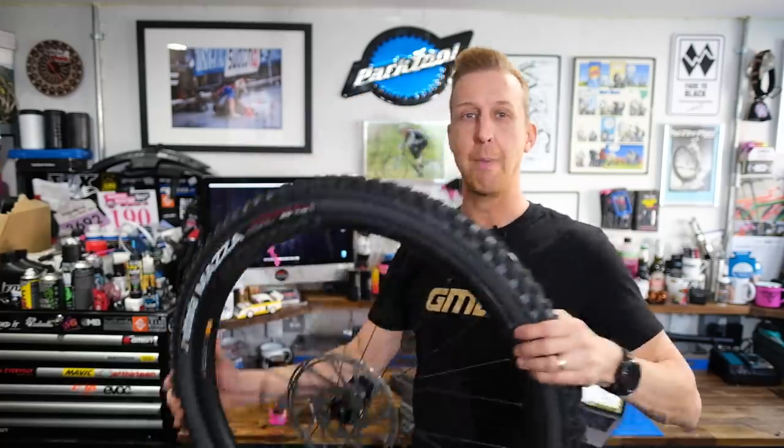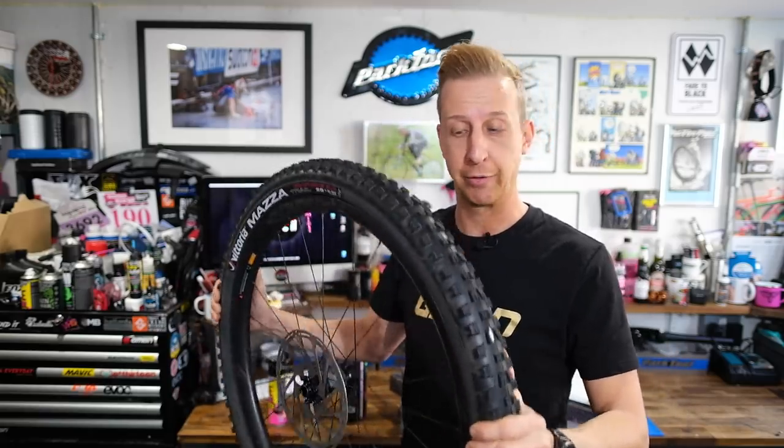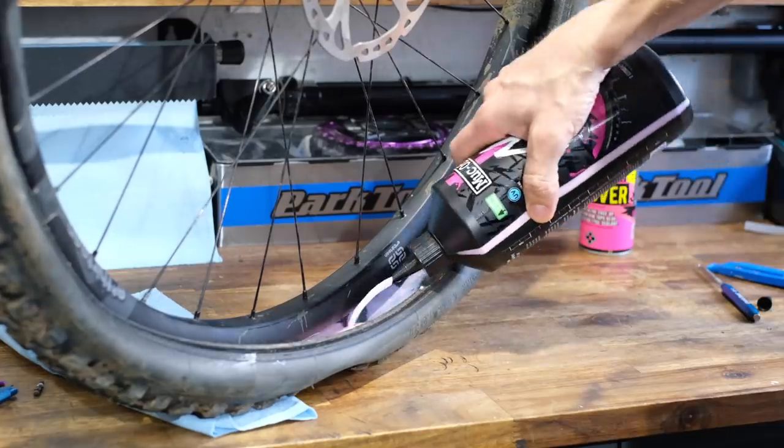The only real surefire way to know is by checking the inside. You can get a good indication by giving your wheel a bit of a slosh around. On this one I can still hear sealant running around on the inside, so I know it's got some fresh sealant and it's good to go. If it's not doing that, then it's probably time for a sealant top-up. As sealant dries, you'll find you get a skin on the inside of the tire. If you're just topping up, leave that skin in there — it actually works quite well. If you're going completely fresh, get it all out, clean up the inside, clean up the rim bed, make sure your valve cores are clean, and put some fresh stuff in.